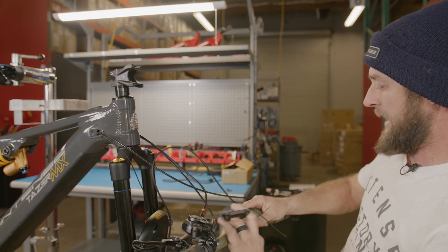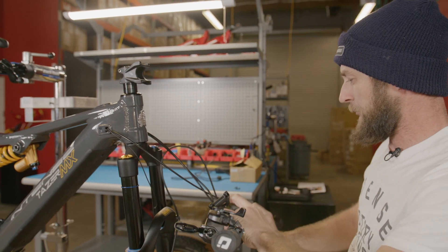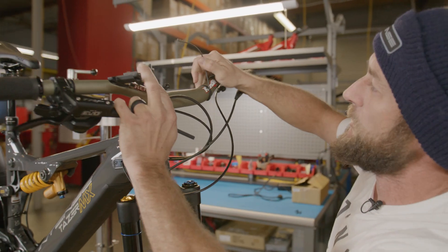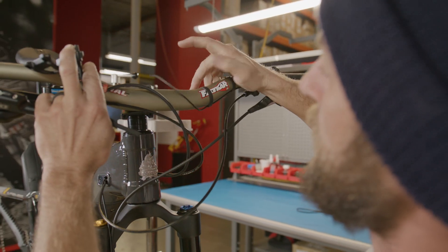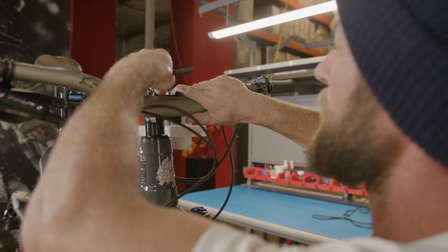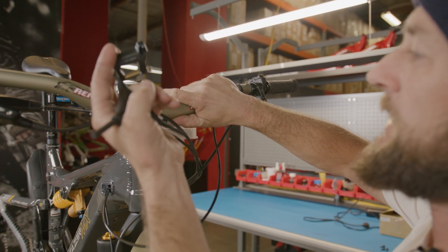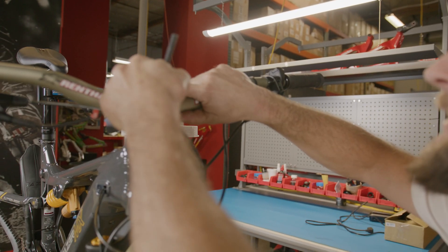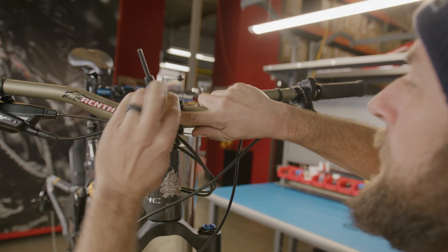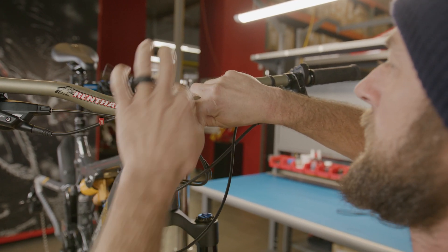With the faceplate off, we can now take our handlebars and gently roll them up into position. We want to take care to make sure we're not pinching any of our display or mode selector wires, as well as our derailleur cables or brake lines. Then we're going to take our faceplate and reinstall it, taking extra care to make sure we do not cross-thread any of the bolts.